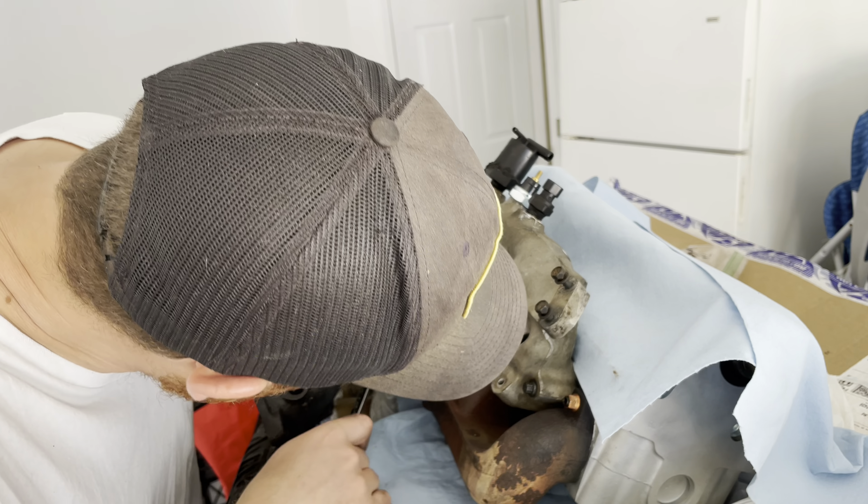Tighten our charge pipage so that we hold in all of our boost. From what I understand, not that I've ever ridden a turbocharged anything, you don't want to be losing boost. This turbocharger was just hemorrhaging oil, so my intake pipe and especially my charge pipe are just covered in oil.